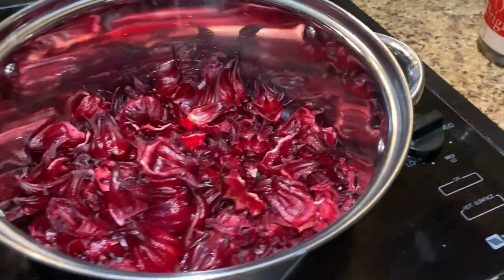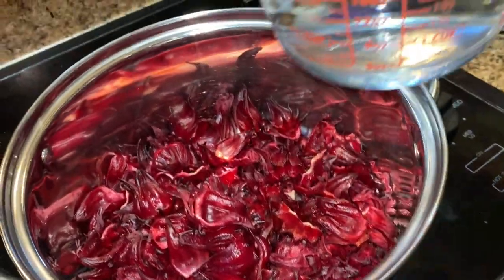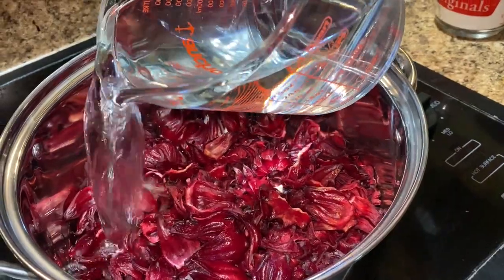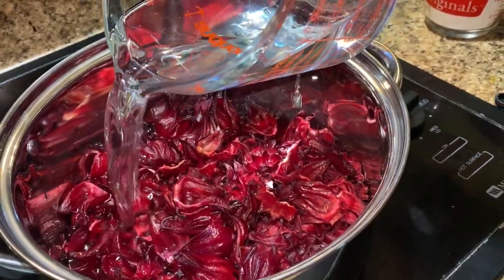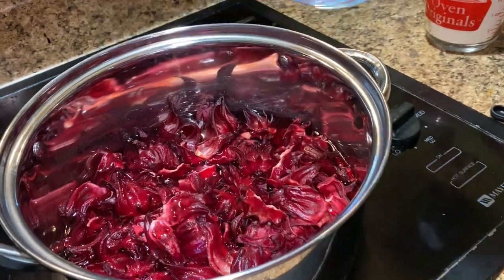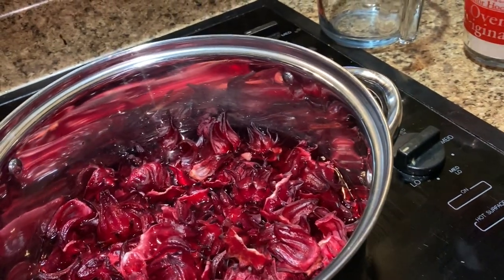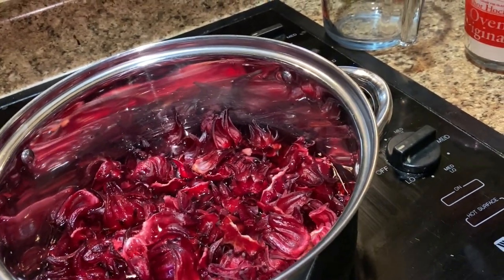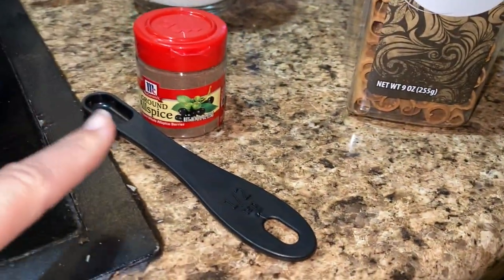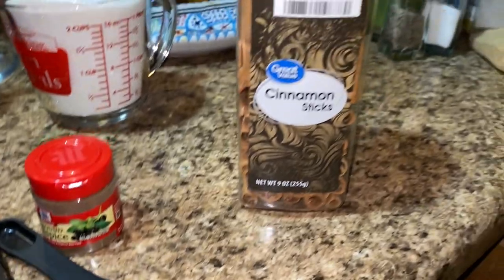You're going to need 4 cups of water, and I'm going to add that now. Here's my 4 cups of water. Next thing you're going to need is 1 cinnamon stick, and you're going to need allspice — it's going to be 1½ teaspoon. So I'm going to get that next.